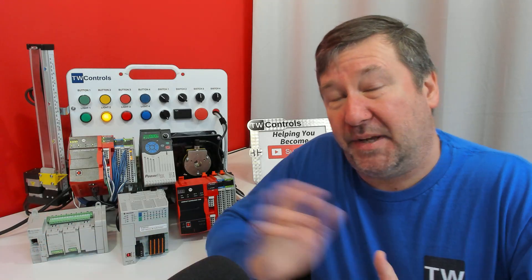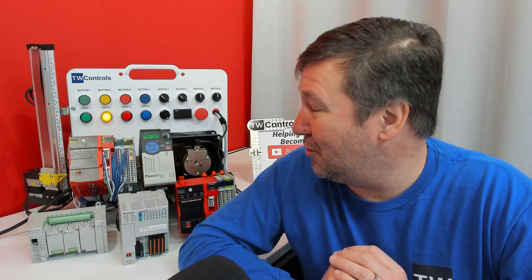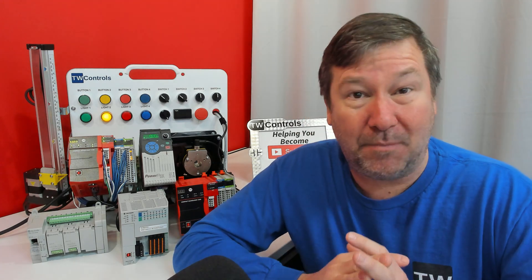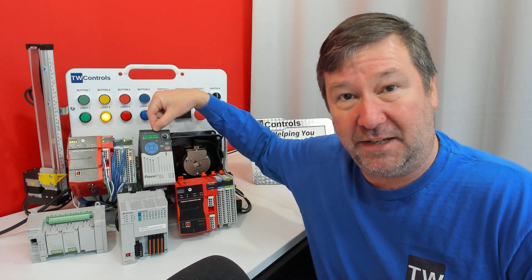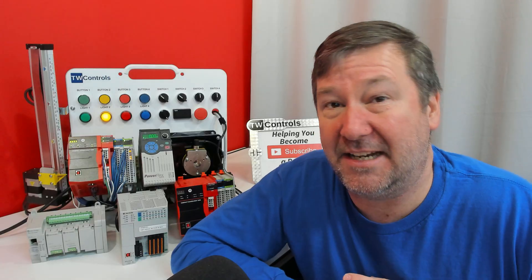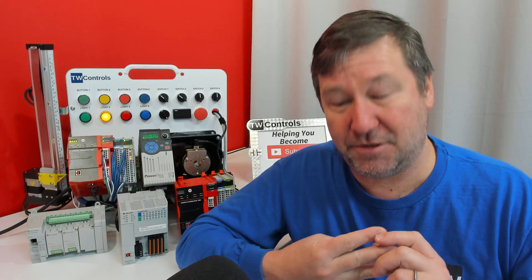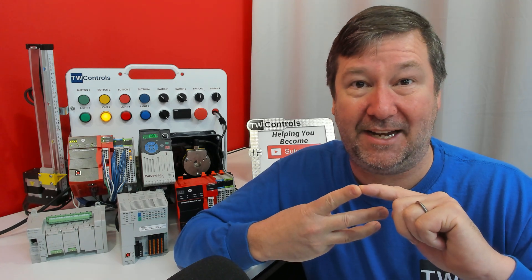We'll start with Connected Components Workbench — it's free, downloadable right off Rockwell Automation's website, and there will be a course at the end of this video to walk you through that. It's a well-rounded software that does more than just PLC programming. We can use it to program the Micro 800, a PowerFlex 525 drive, the PanelView 800 HMIs, configurable safety relays like the CR30s, and several other items. Most importantly, the free version supports the three major languages: ladder logic, function block diagrams, and structured text.